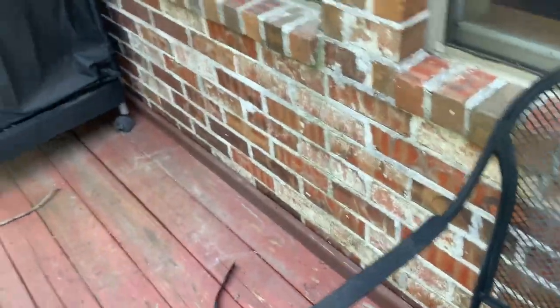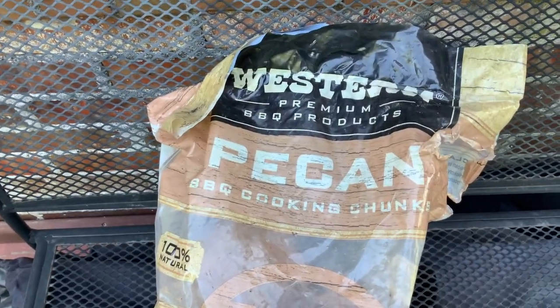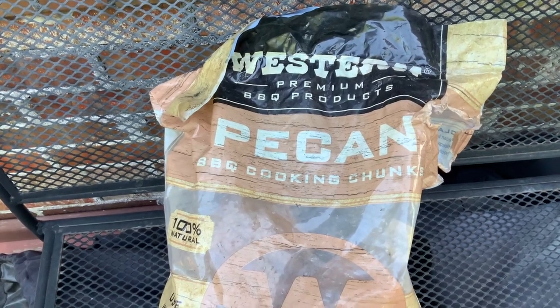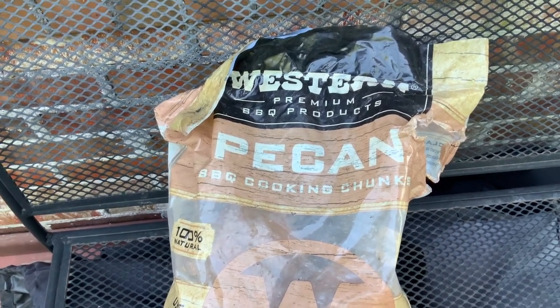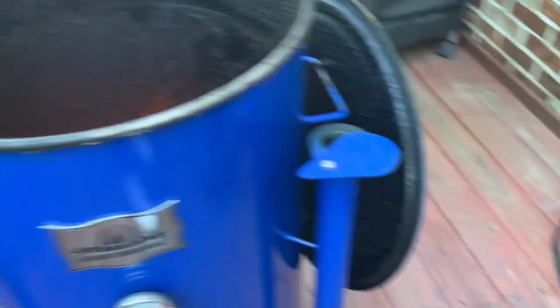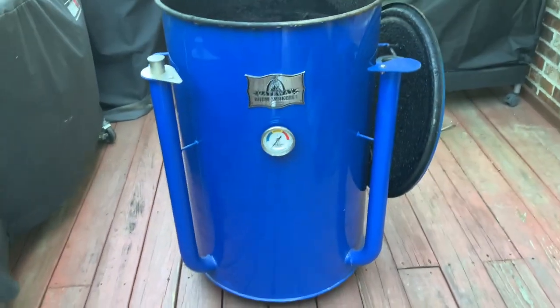Along with that, we are hitting it with pecan flavor — we're coming with pecan wood. We'll be using the Western pecan chunks today. As we get closer to 275, we'll drop in two or three chunks of that to infuse those tri-tips, close it up, and let it do its thing. The Gateway Drum Smoker is still looking good after about two years.